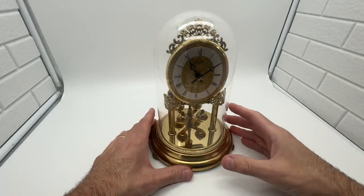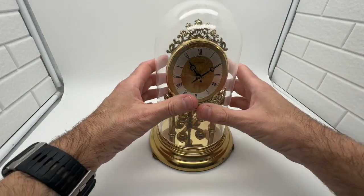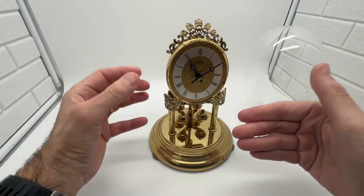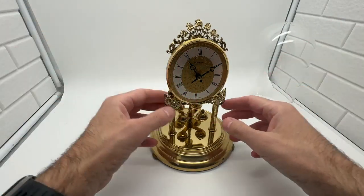I just want to make a quick video about this anniversary clock when you receive it. It does come bubble-wrapped, so when you receive it, just take off the dome. There's a certain way of setting it up, and some people are a little bit confused when they get these clocks and how to set them up. We're going to show you exactly how to do it, so when you receive it, you'll know how to do it.